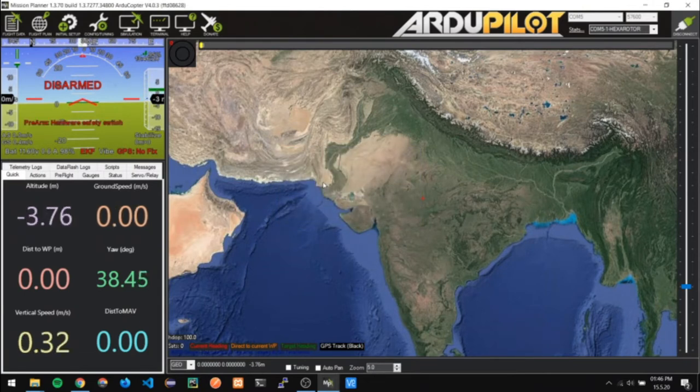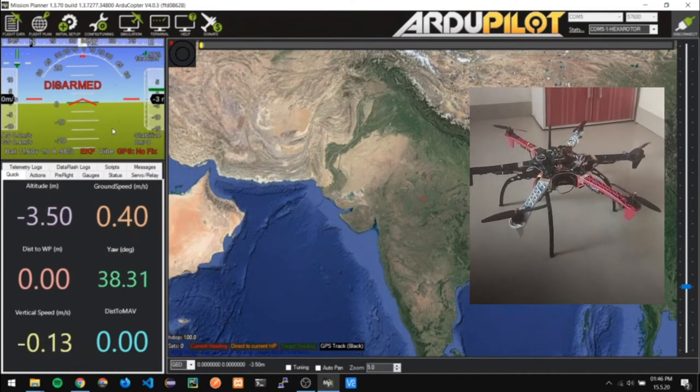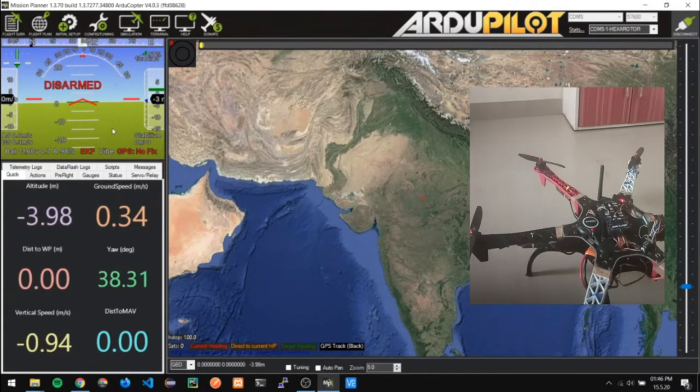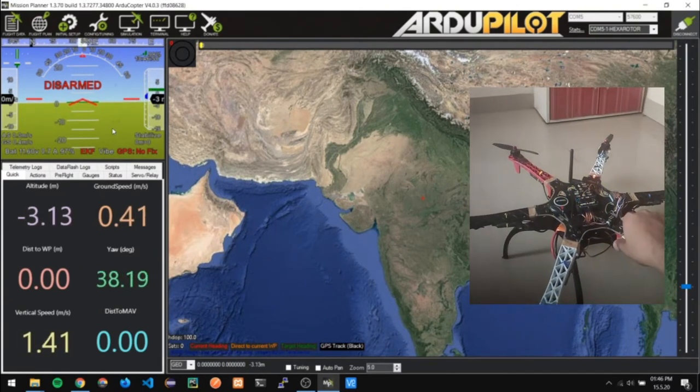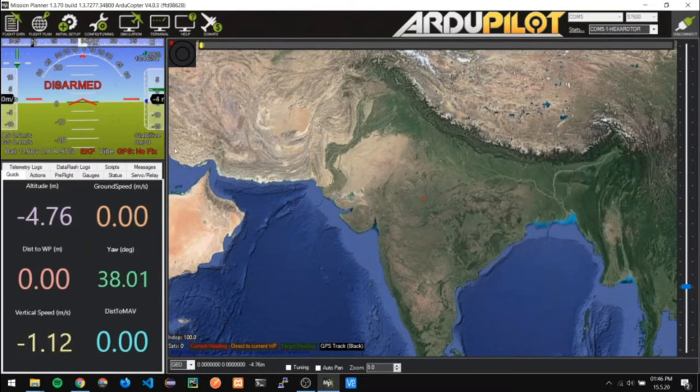Everything is done and we are seeing a warning which says the hardware safety switch is enabled. I will click the safety switch button and the warning will disappear. As you can see, the warning has disappeared. However, the GPS still has no fix. This is because the GPS sensor we are using is a 7M module — there are various modules available in 12M, 18M, and so on; the greater the M number, the better reception it has. Since we have less GPS satellite reception, we need to take the drone outdoors for a better GPS fix.